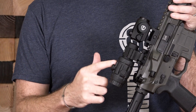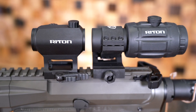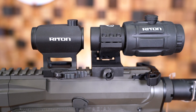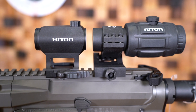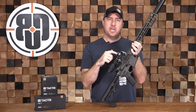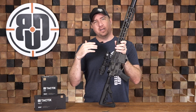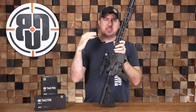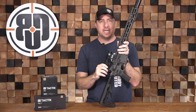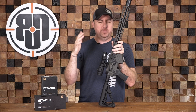Behind it is the Rhydon X1 Tactics Mag 3 — a 3X magnifier that mates up with this optic and pretty much any other optic on a lower one-third mount. It gives you 3X magnification, so being able to take a red dot like this where identifying a target past 100 or 200 yards can start to get a little bit difficult with no magnification — adding a 3X behind it really enables you to reach out and touch some things.